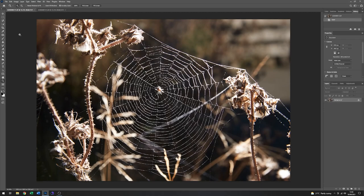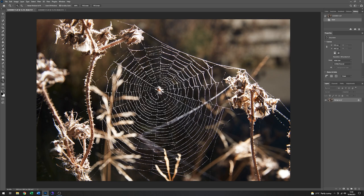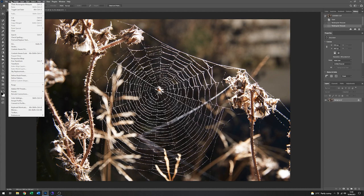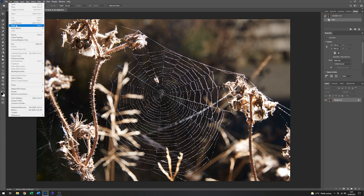Here we are in Photoshop and I've picked two image variants to go forward with. I like this particular one because the spider's web itself is very sharp. And I'm going to use this one because the spider's in the middle — it's not quite as sharp but I think I can get away with it. So the first thing I'm going to do is select the part of this image where the spider is — in fact I'll take a bit more of the web with it. I'll edit copy, go to my other version, and go to edit paste.